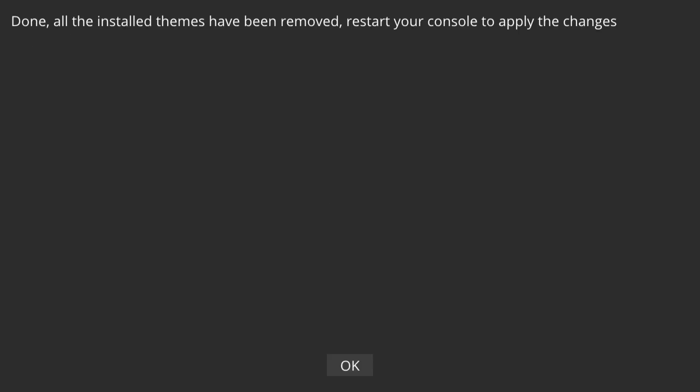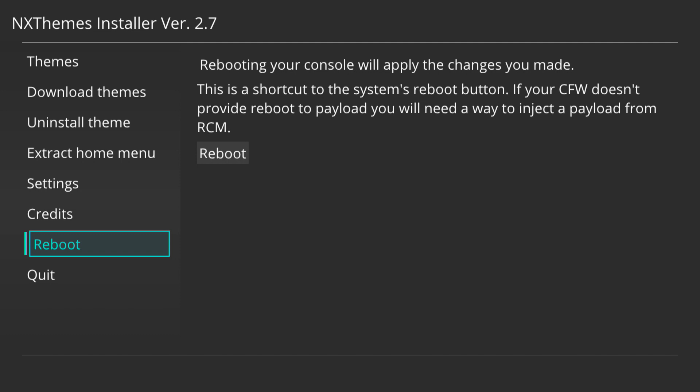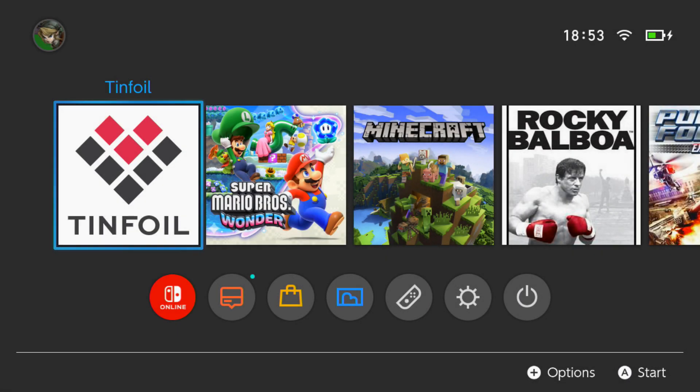I'm going to go ahead and press yes. What that's going to do is say it's been done and the theme has been removed - we're just going to press OK. Then I'm going to go down to reboot and reboot the Nintendo Switch, then boot back into custom firmware just to show you guys that the theme has actually been removed. So bear with me while I reboot the Switch and we'll get back to the video.